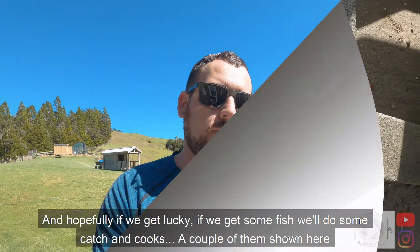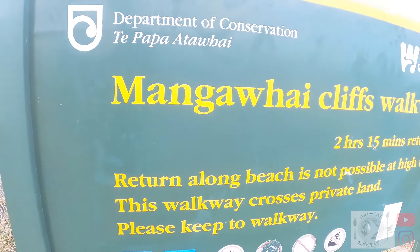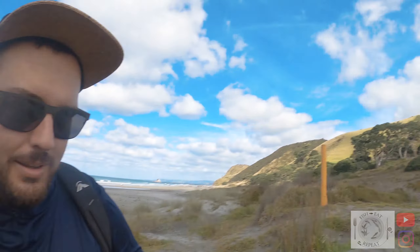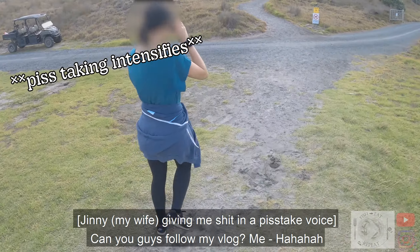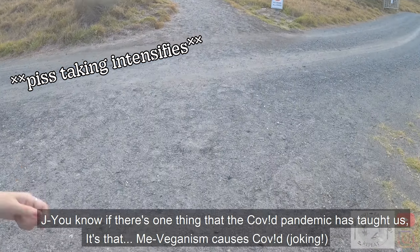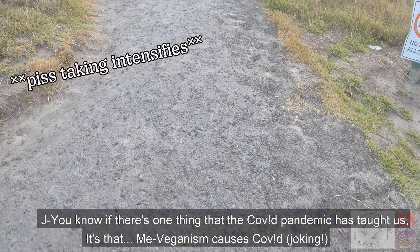Put a soy there. Yes, hoping it's a good one. Because you know your health is the most important thing — like, you know, if there's one thing the COVID pandemic has told us, it's that veganism is causing COVID.